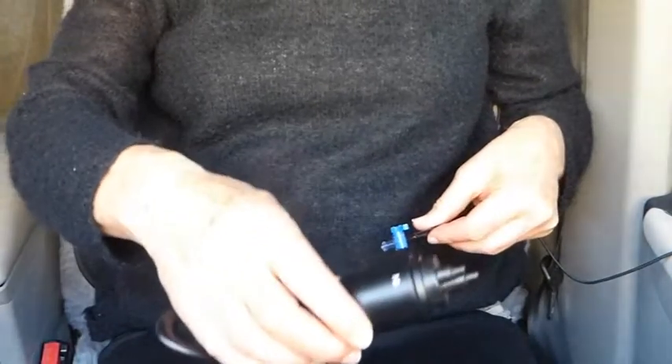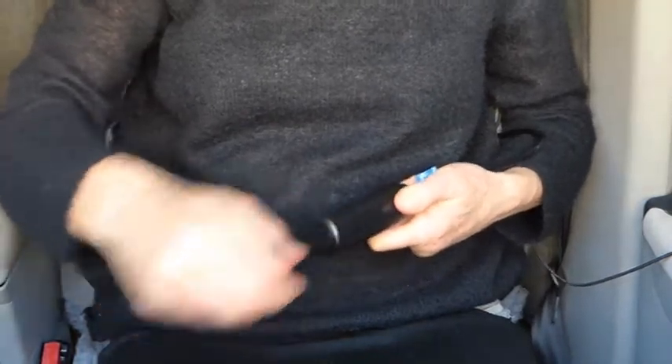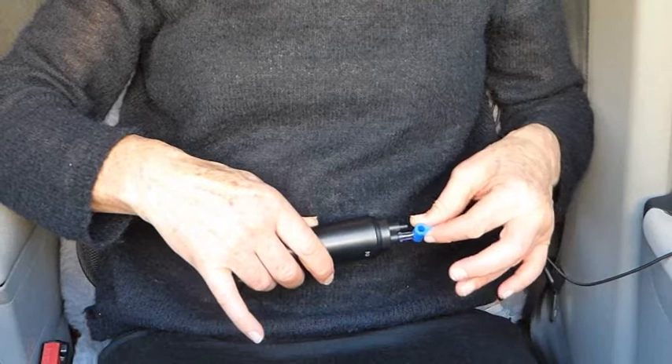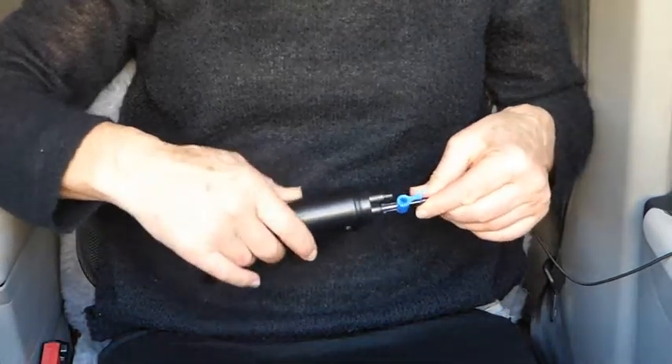Now place pump nozzle 2 onto the open end and pump about 10 times. Now you lock the vacuum in by turning that so that it now lines up with the tube. I can now remove the pump and put that away until I wish to remold Morfit.